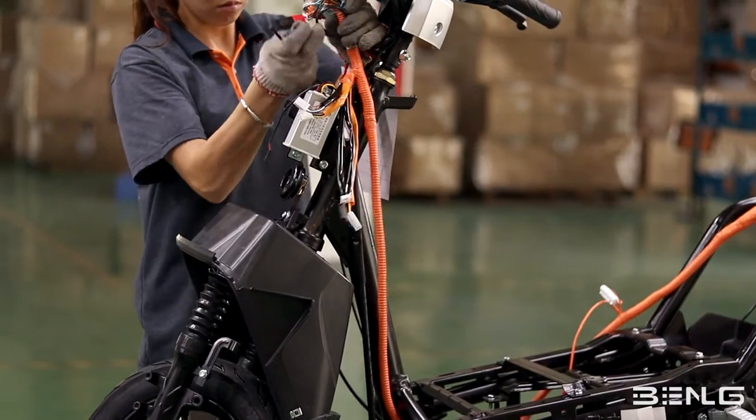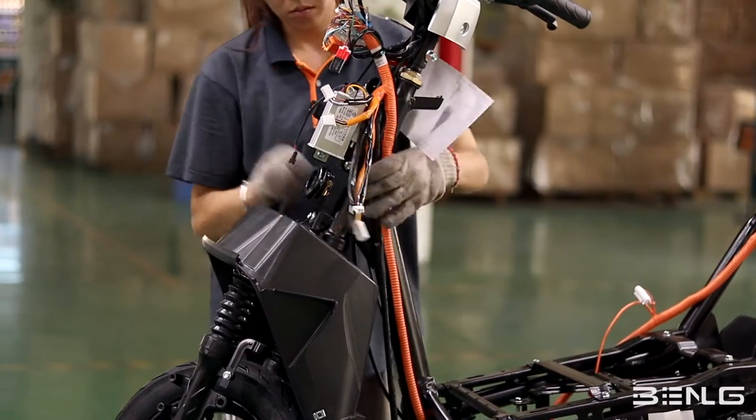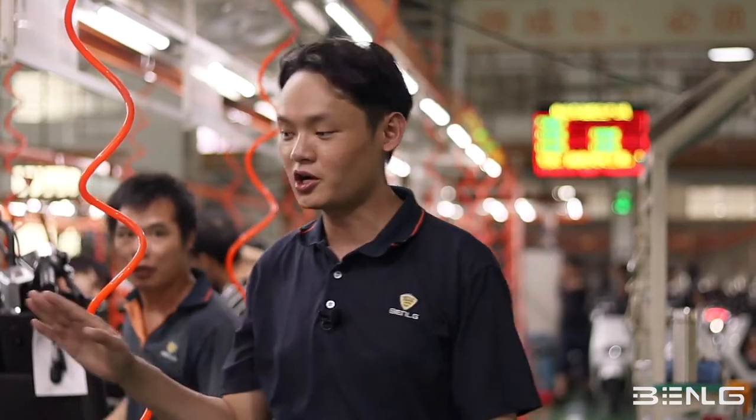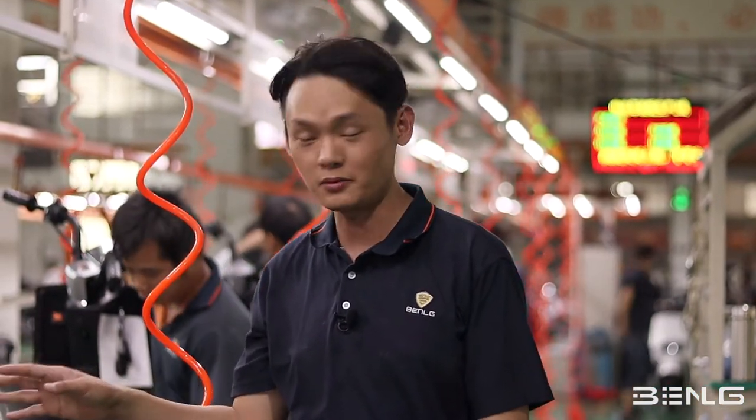In this stage, the workers will assemble the bike by linking all the main lines. After all the wires and small components are assembled to the main frame, this is the stage where we assemble the plastic covers.